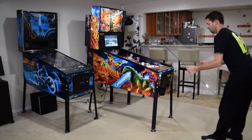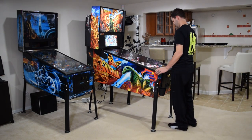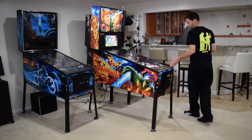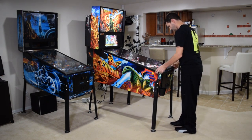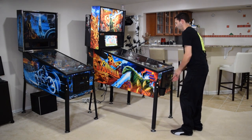If everything looks good, reinstall the playfield glass and lockdown bar, and then close the coin door. Push the pinball machine back into position if you moved it prior to the install, and be sure to play a few test games to double check your work.